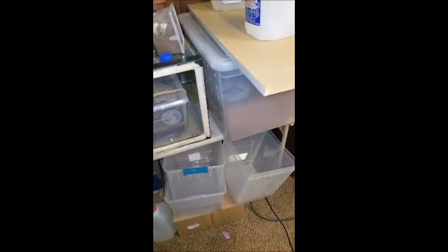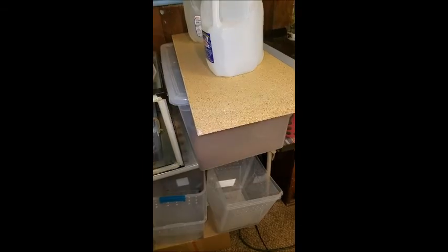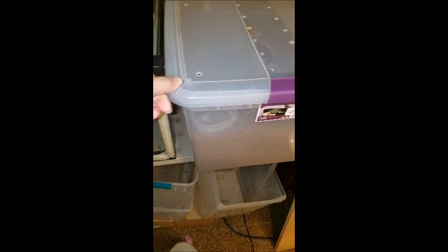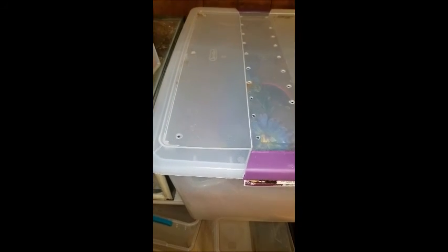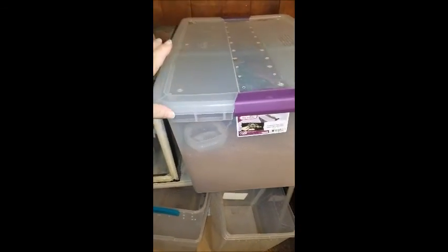I discovered an issue the other day. I noticed my Lasiodora parahybana, my Salmon Pink Bird Eater, was up right around here. And this here is very loose. I have a board and gallon jugs on top of it now. So today I'm going to modify the lid — completely tape this whole thing down and cut out access panels on the top. This side is not quite secure; I had the vinyl clips on there but they don't hold it very well. I just don't trust it.